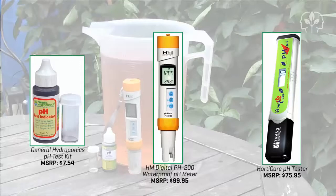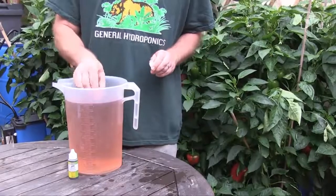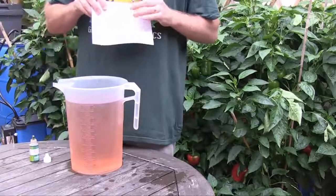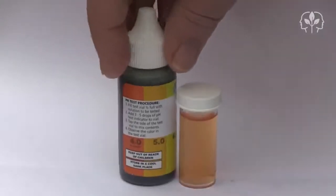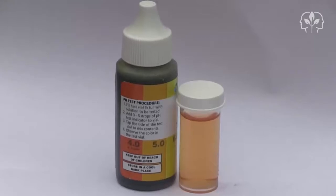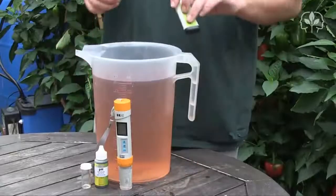Let's start with the liquid litmus kit. Fill up the sample tube, add two or three drops of the litmus indicator, and give it a shake. Hold it against something white so that you can see the result more clearly. Now if we compare the color with the chart on the bottle, I'd say we're about halfway between 5.0 and 6.0 — around 5.5, maybe a touch lower.